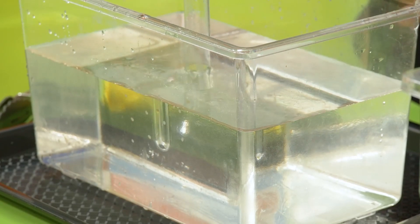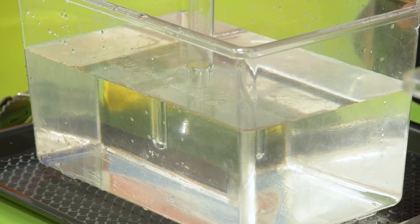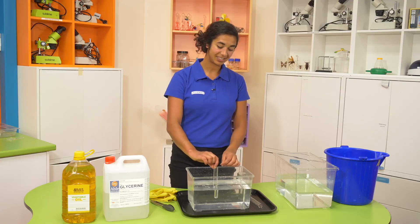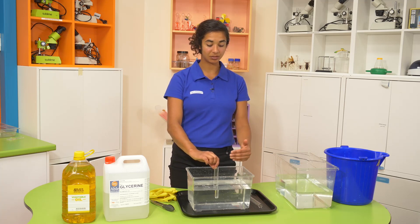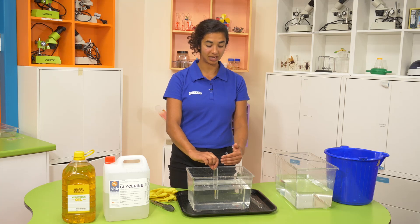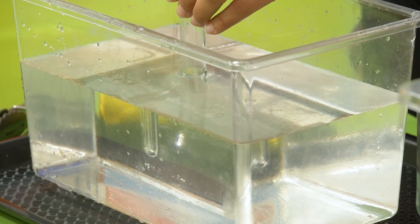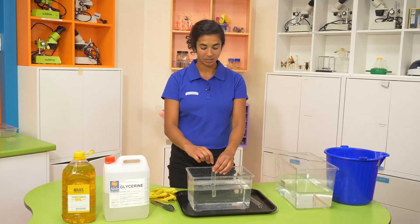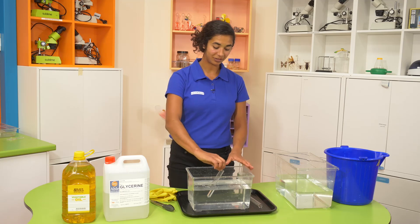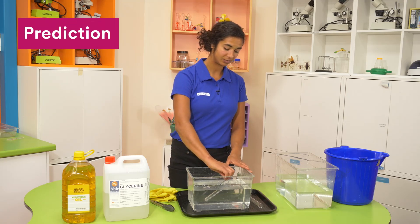Can you still see it? Yeah, me too. That's because the test tube is still filled with air. So even though the light is moving at the same speed through the glycerin as through the glass and not refracting or bending, it is refracting or bending when it hits the air inside the test tube — it speeds up. So what do you think will happen when we fill our test tube with the glycerin? Make your predictions and let's find out.